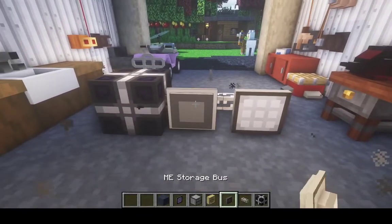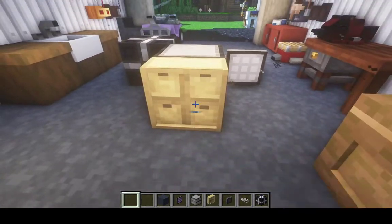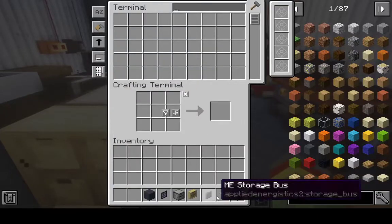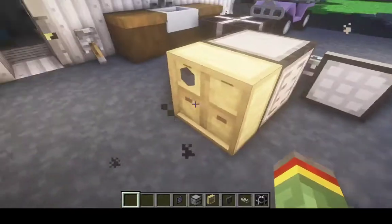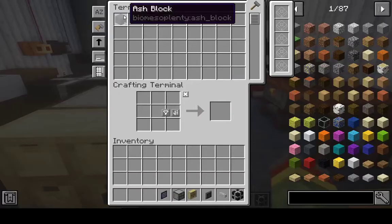But now we need to hook up the storage bus, the drawer controller, and then the drawers. And now we can see we can actually put stuff in there — it appears right there. Now it's gone, we put it in there, and it reappears.